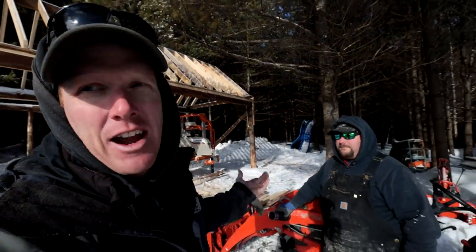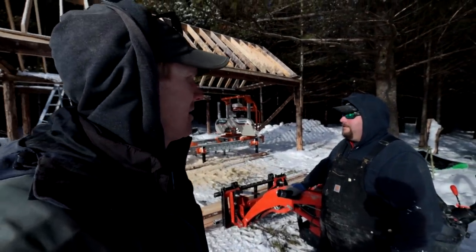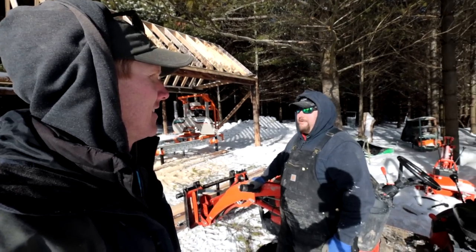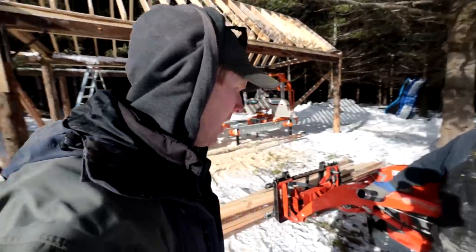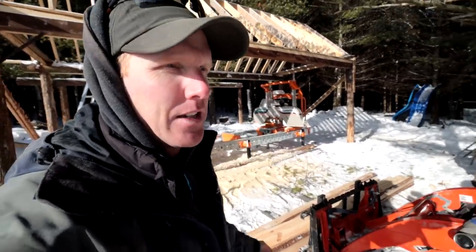We need something to tie all our rafters together. Grant, my trusted friend, is here. We're doing gable ends and the rest of the roof - that's the technical term for building the rest of the roof. We did this log this morning because we need strapping.